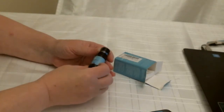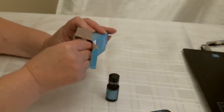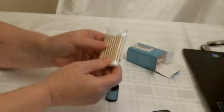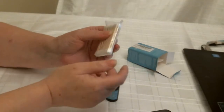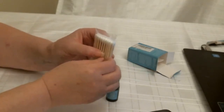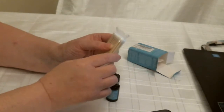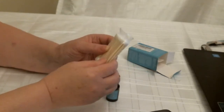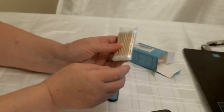Basically what you do is you spread it over with these cotton buds. Or you can get your own cotton buds, it doesn't matter. You soak one of these in the liquid, rub it over the area, and it is supposed to kill the warts or calluses, whatever.